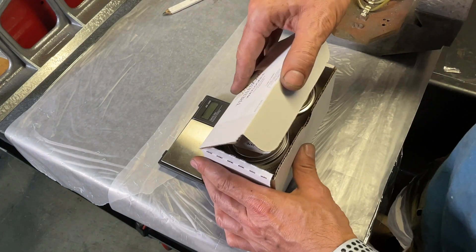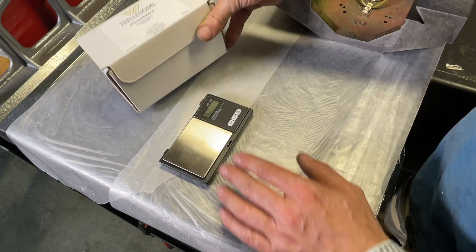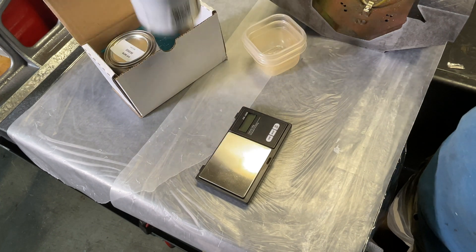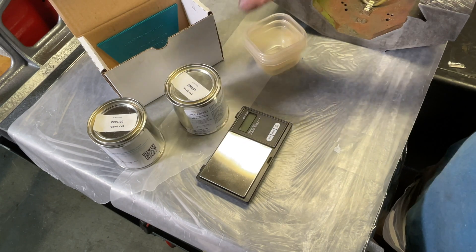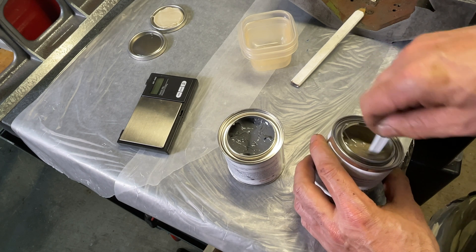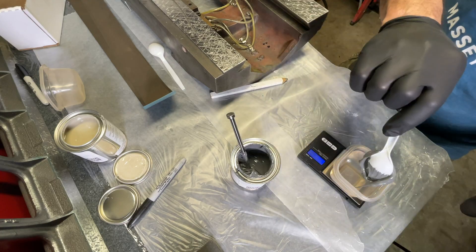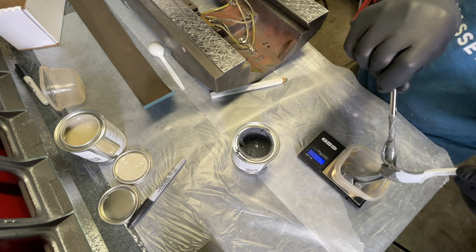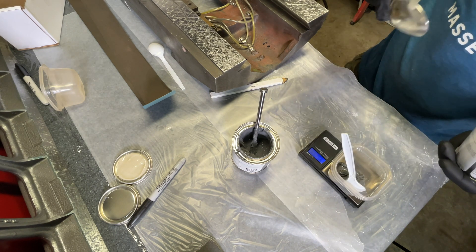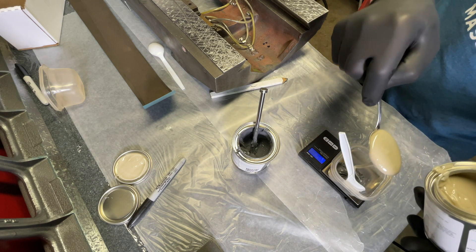Now I'm going to mix the epoxy. This is Wayloc 2, a two-part epoxy, 50-50. I'm going to use a very precise scale so we know we're doing everything right. Make sure to mix each of these individually for at least two minutes with different mixing sticks. So 45 grams of that, and I'm going to add this until we hit 90 — that will give us 50-50.